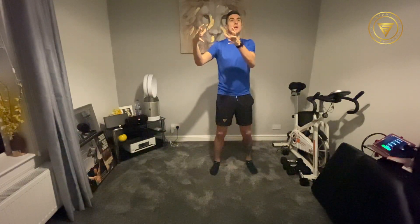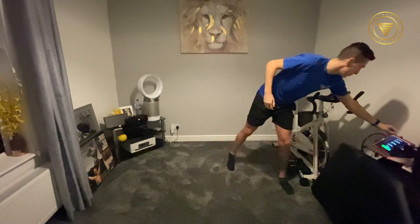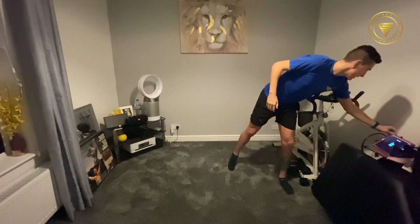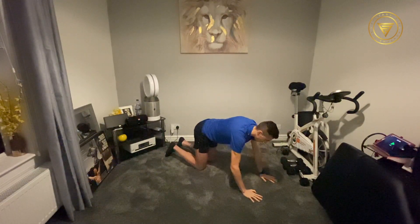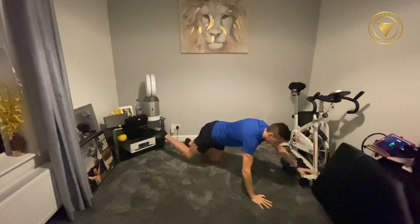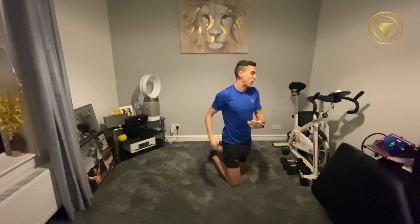We'll then move into our second phase: glutes and back. Third phase: abs. We're going to go in 10 seconds. The first one is our supermans — that's where we're going to be on the ground. You're going to hold for 30 seconds on one side, and then in 30 seconds you'll change and go on to the other side. Opposite arm, opposite leg.